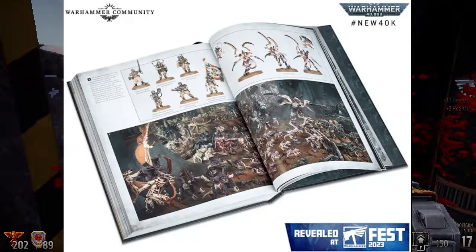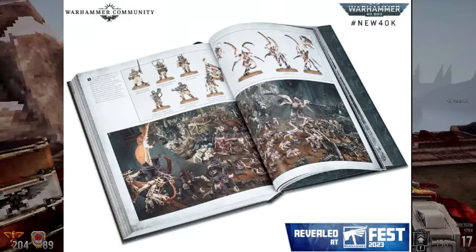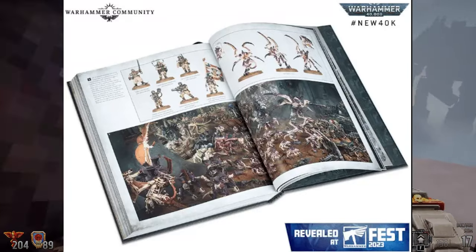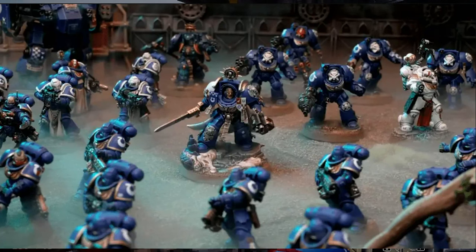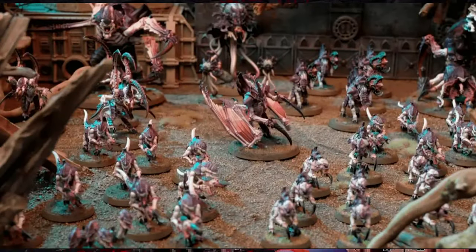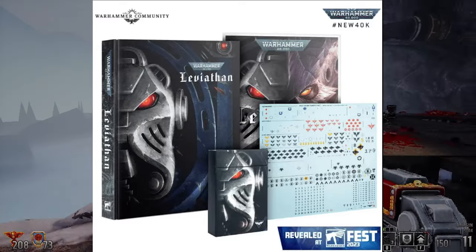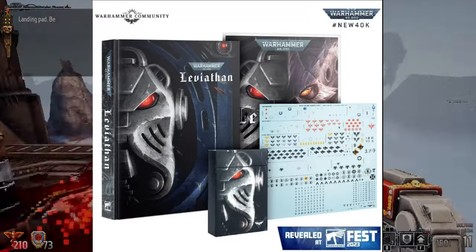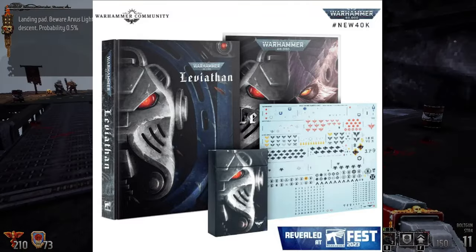If you do want early access to the rulebook — at least the printed version — because the core rules will be a free download from Games Workshop, and the new minis, this is the only way to do it, at least at first. So it does have some intrinsic value. The rulebooks generally are released for $60 separately when new editions come out. One big thing to remember is that these models will all be easy to build, or ETB push fit, which could affect the value.